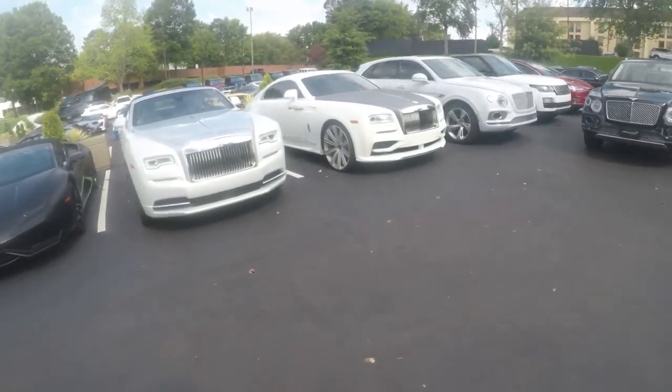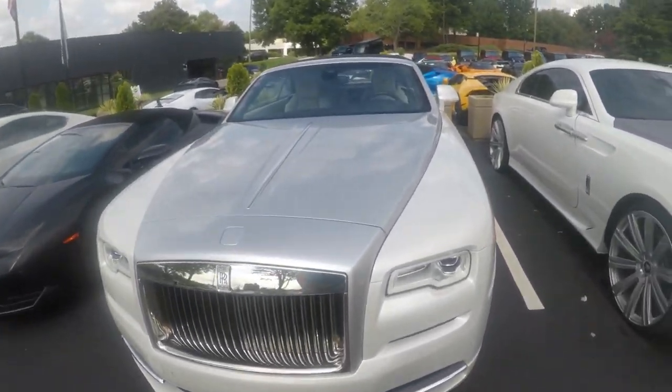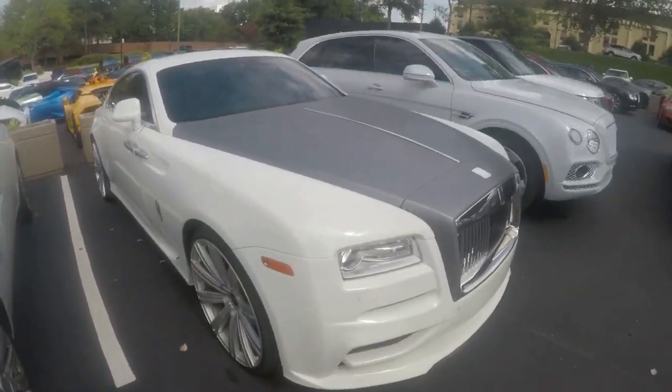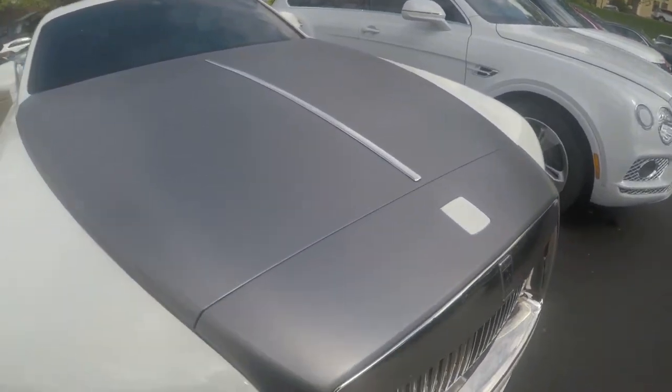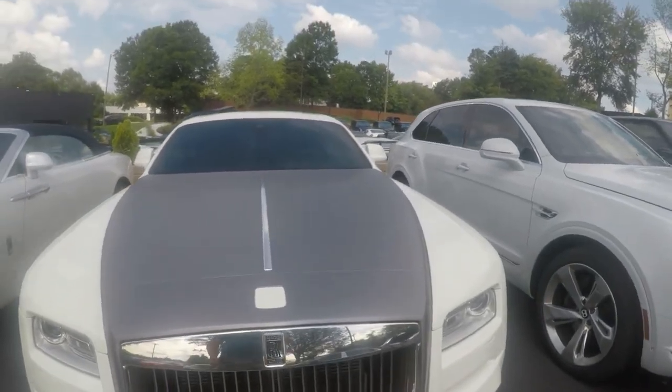I've got a beautiful line of Rolls Royces here. I like this one — it's got the high-gloss silver, and this one's got a matte — oh, no, it's not even matte! It's brushed — brushed silver. That's something I have not seen before.